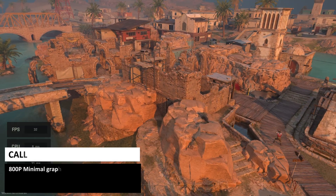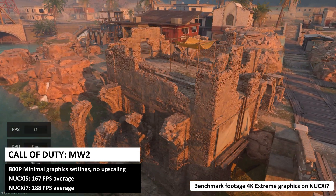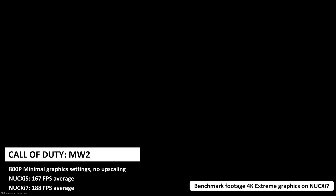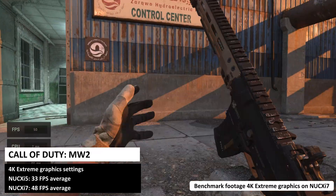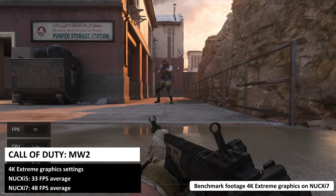We finish our gaming benchmarks with Call of Duty Modern Warfare 2. At 800p on the minimal graphics settings with no upscaling we get 167 frames per second on the i5 and 188 on the i7. On the 4K extreme graphics settings we got impressive scores of 33 on the i5 and 48 on the i7 model.